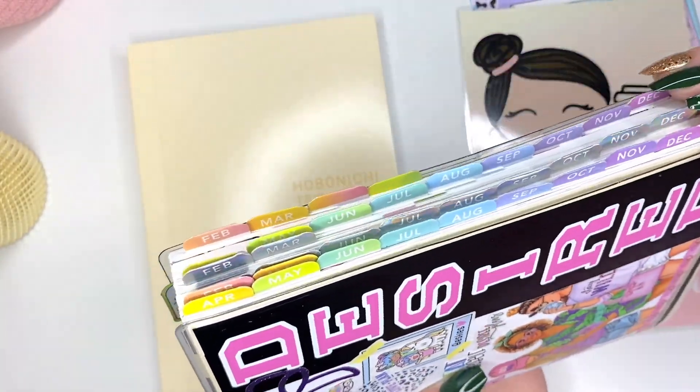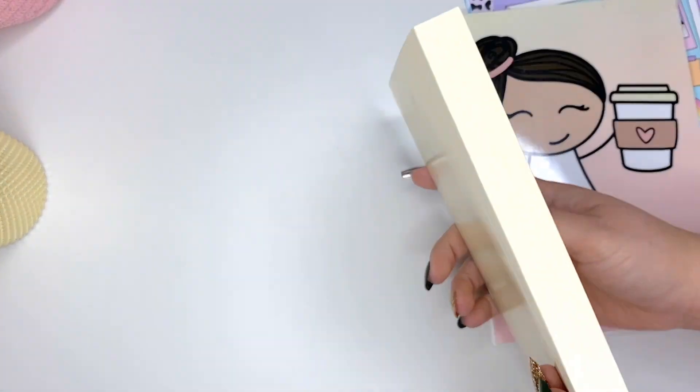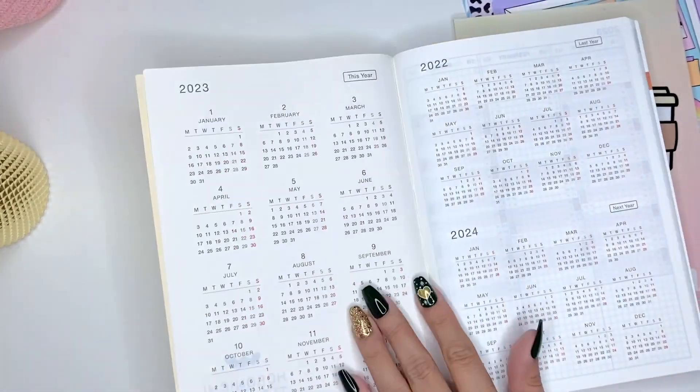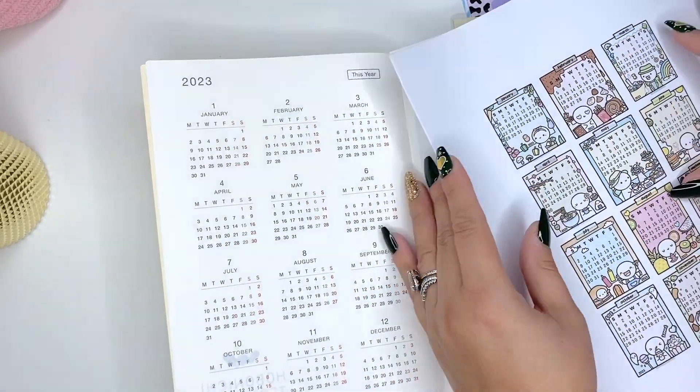I had three different sections here. If you're new to the Hobonichi Cousin, it is a book, as you can see. It has the monthly, weekly, and daily spreads. And it's on the amazing Tomoe River paper, which is very thin, but nothing bleeds, which is pretty good.